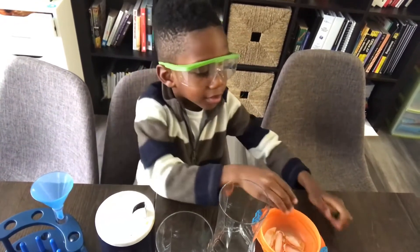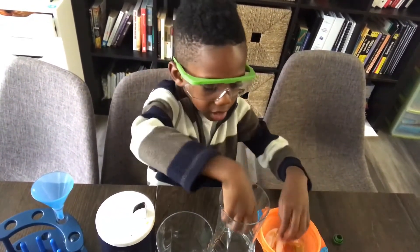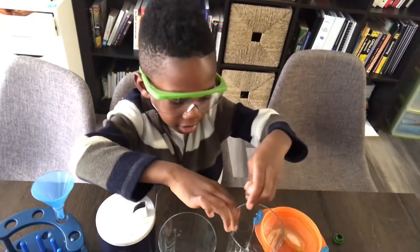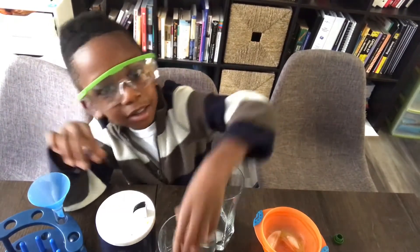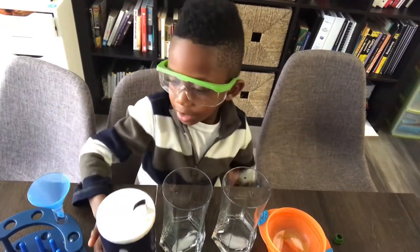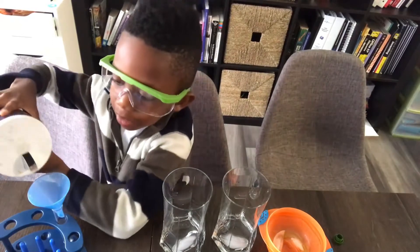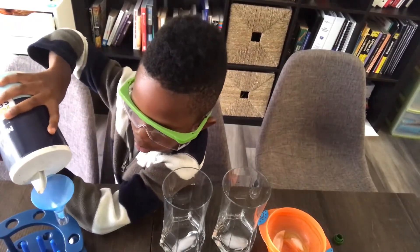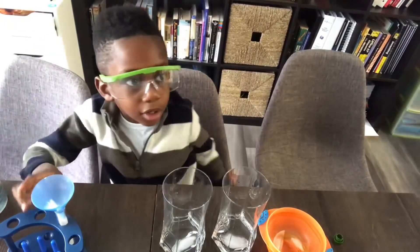Alright, so now we're going to start the disappearing ice experiment. We're going to put one ice in this glass here, and one ice in this glass here, and then we're going to sprinkle salt into the test tube halfway. The test tube should be filled halfway with salt. It's a little bit more than half — it's okay.